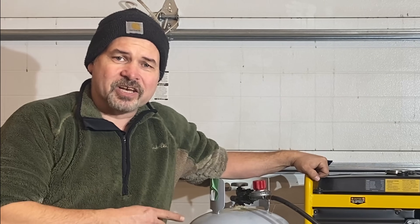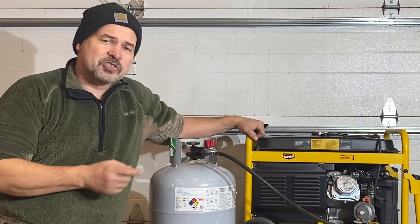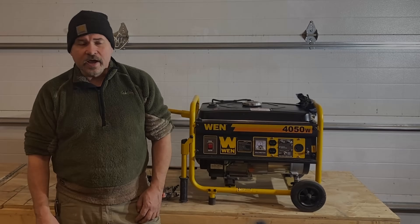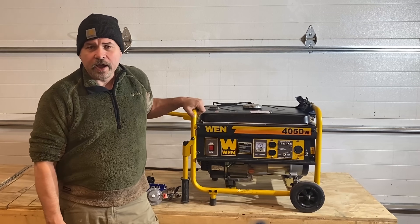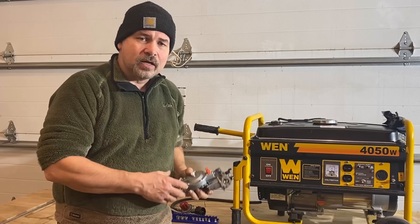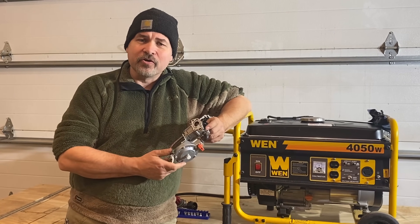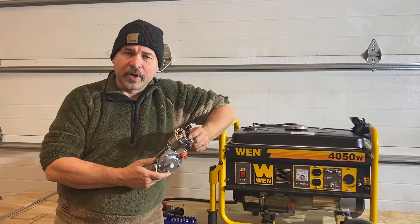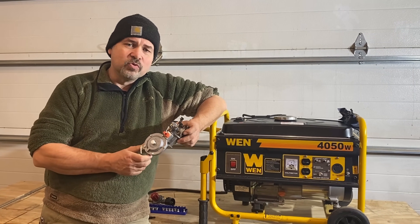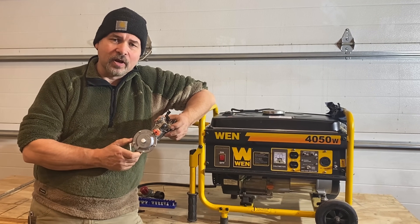If you want to know how to run your gasoline generator on propane or natural gas for about thirty bucks, stick with us through this video. What we're doing today is taking our generator and changing it from gasoline to propane. We've got a kit here that is a propane, natural gas, and gasoline conversion setup, cheap off of eBay — about thirty dollars including shipping. There are setups out there that cost several hundred dollars to do exactly the same thing, but we just don't believe in spending that kind of money if we can help it.